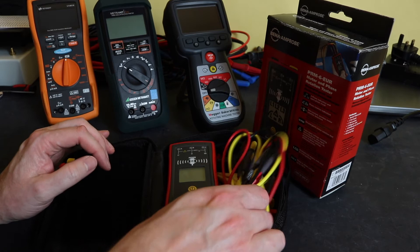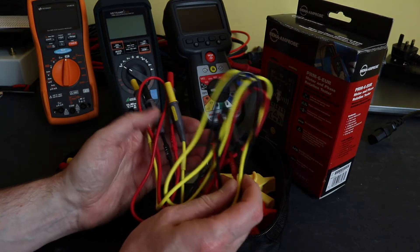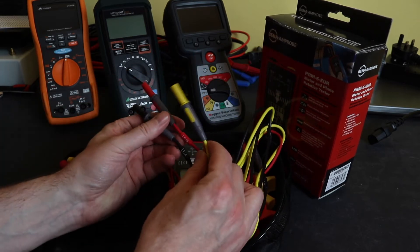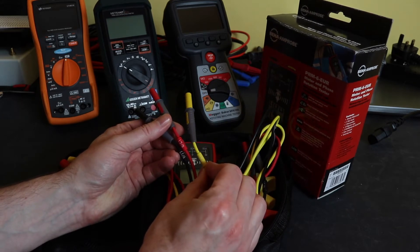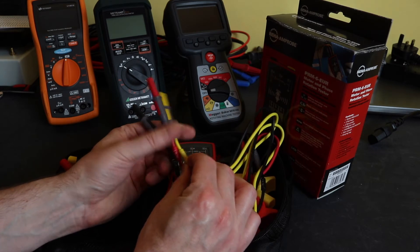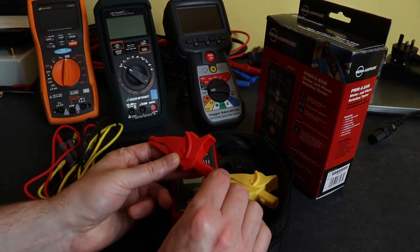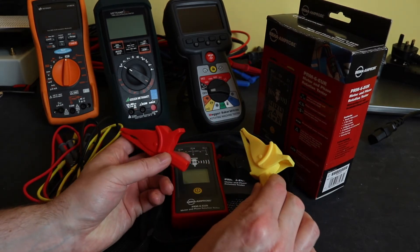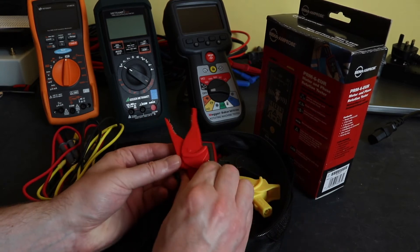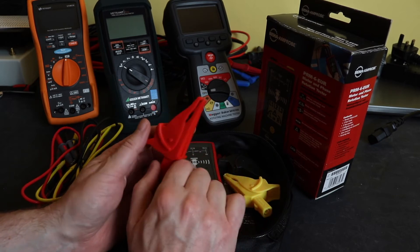On this side we've got three colour-coded leads to match. At the ends they are labelled L1, L2 and L3, or A, B and C. And then some rather large croc clips, again red, yellow and black to match the unit. Pretty nice — certainly for the size of the motors that I work on, that's quite good.